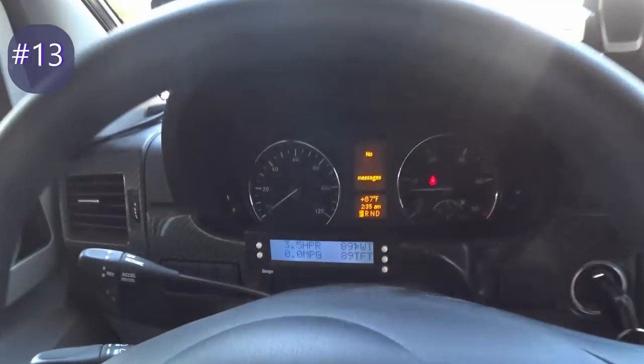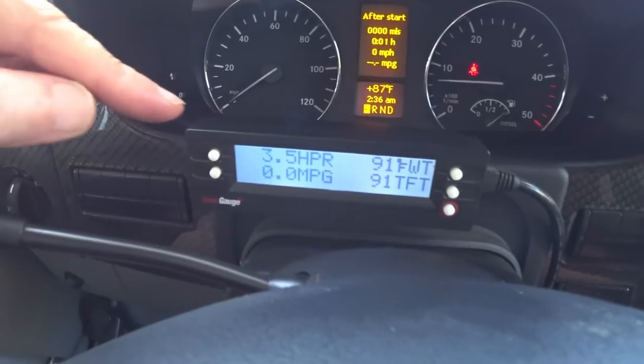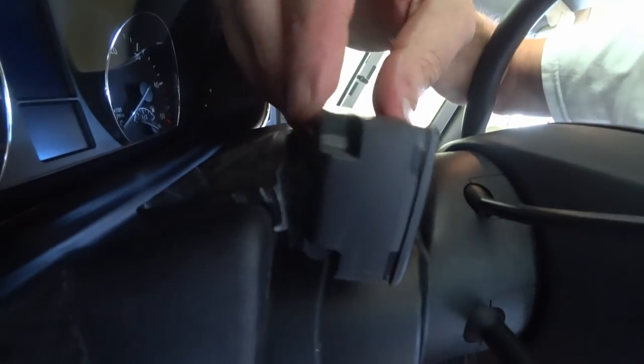Here's the scan gauge. I've got it set for coolant temperature, transmission temperature, horsepower, and miles per gallon — but you can change these to something else like RPM. The scan gauge is nice because the Mercedes has an awful lot of sensors, and this gauge reads through the OBD port. It can read out quite a few of those sensors such as water temperature, transmission temperature, boost, and other things. You just plug it into the OBD port down here and run the wire up. I put mine on a little bracket with Velcro so I can take it off — it's in a place where I can see it when we're driving.